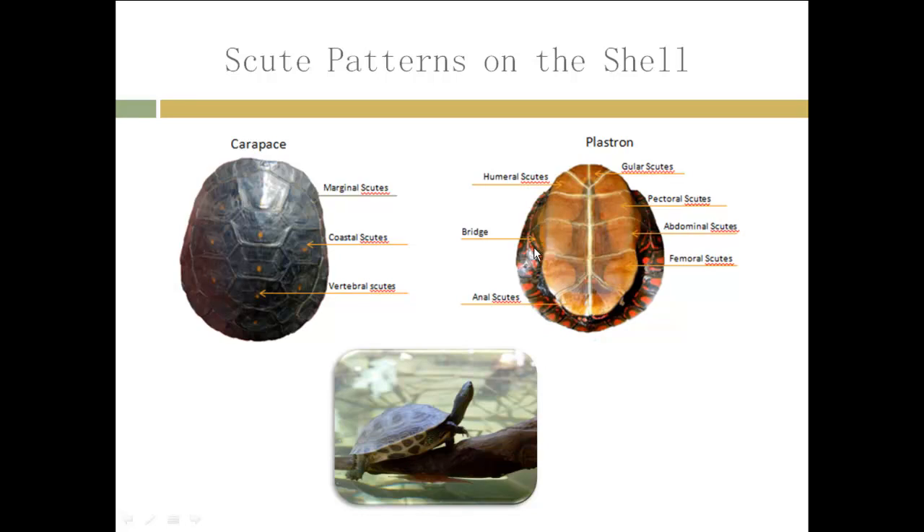Over here you can see the bridge of the plastron that connects to the carapace. This is what I was talking about earlier — the turtle not being able to take its shell off because it's connected to both sides, and this side is connected to its skin too, so it's impossible to take off. Over here you have a clearer view of the bridge between the carapace and the plastron.